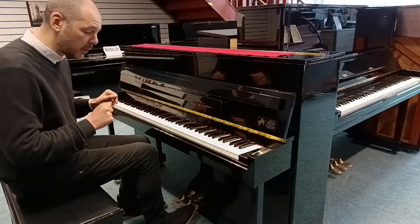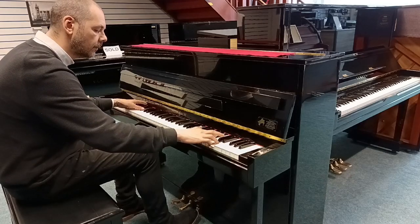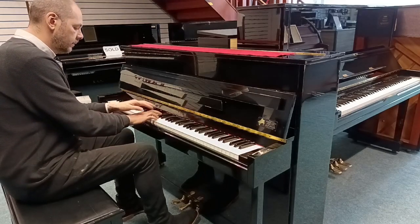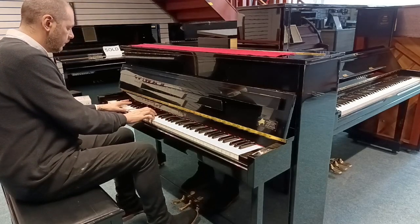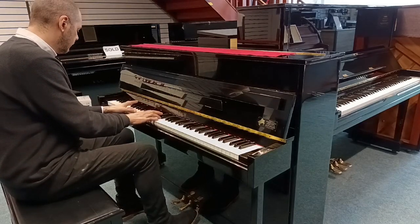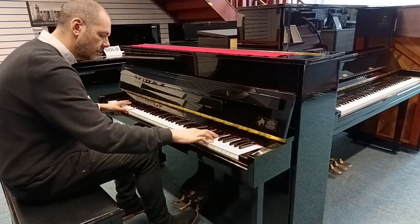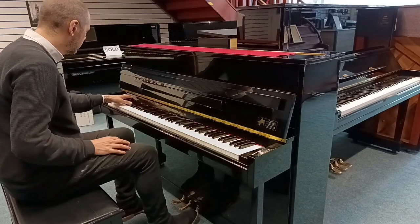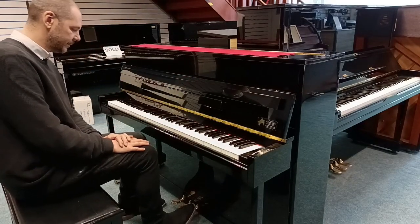I'll just play a little bit so you can see how good it sounds. Very nice indeed. Absolutely wonderful.